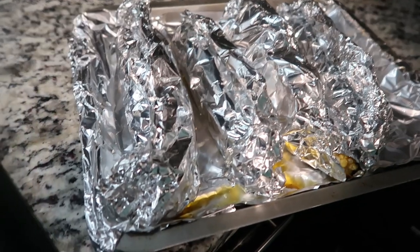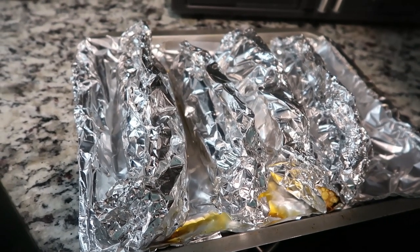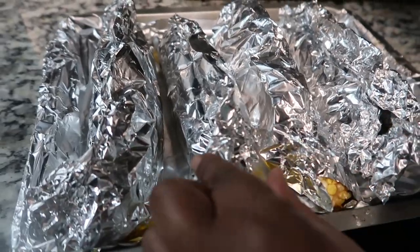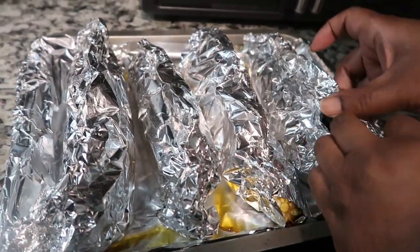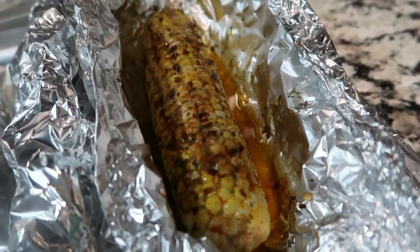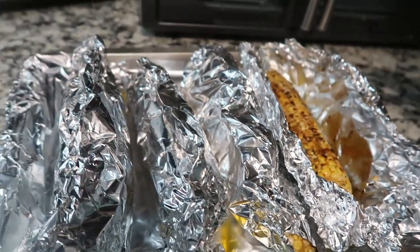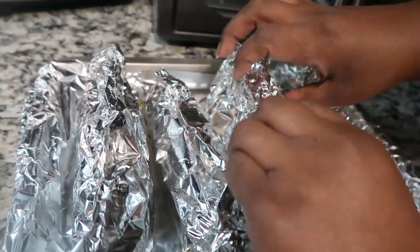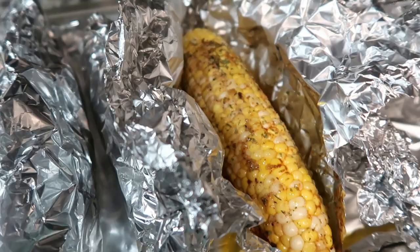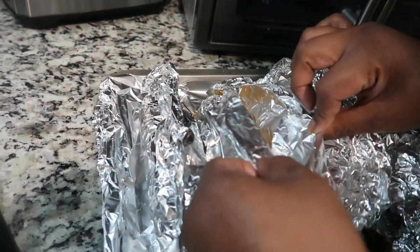It has been 35 minutes and I set the oven for 375 degrees. Let me show you this corn - it's the bomb! Make sure when you do your corn that you have it really really tight in the foil so none of the butter seeps out. Oh yeah, look at that! With all of the flavor we put on this corn, y'all, this is the bomb - this is like the perfect corn.